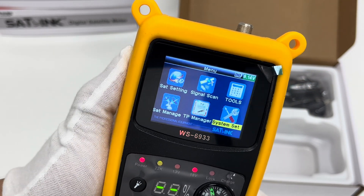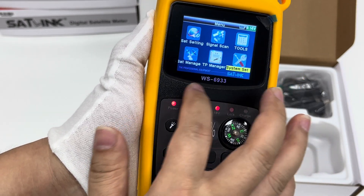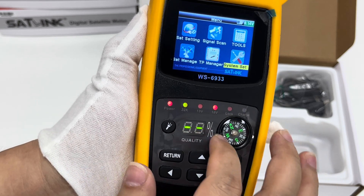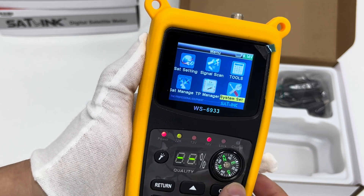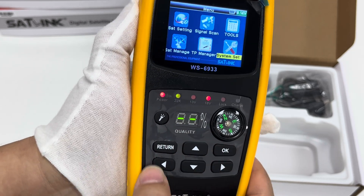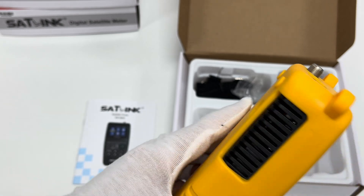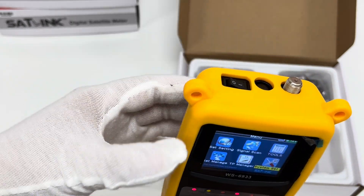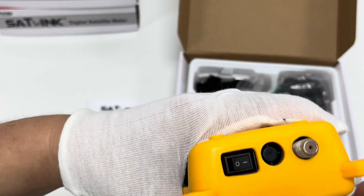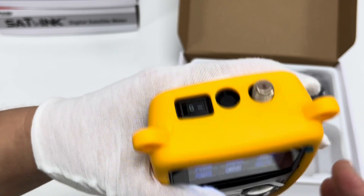Now let's take a look at the physical panel. There is a compass built in — to be frank, the compass is not so useful. There are also several buttons, including a flash button. Here are the ports and interfaces, including the LNB F-type port and the power button.